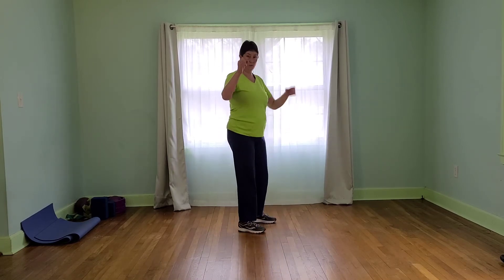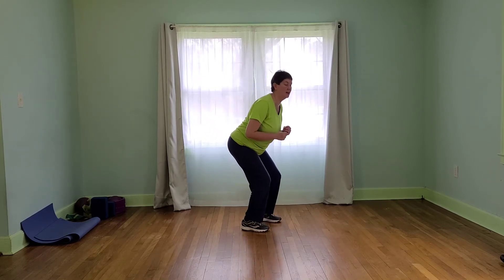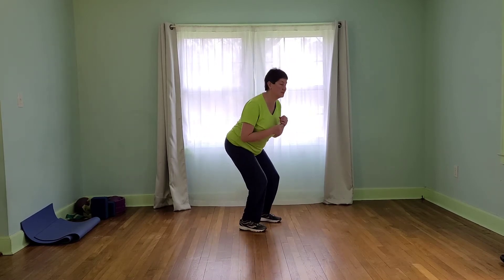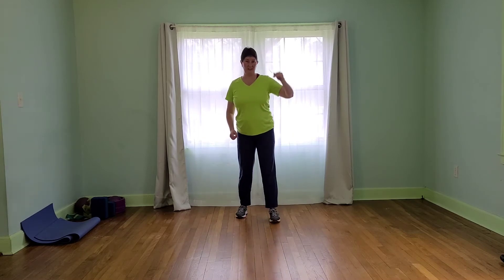We're going to start our first interval. It's going to be with dumbbells if you want them. We're going to squat, push our triceps back, squat, squish our glute, squat, press the triceps, squat, press through the glute. That's going to be 30 seconds, 15, 15.